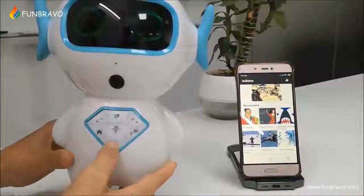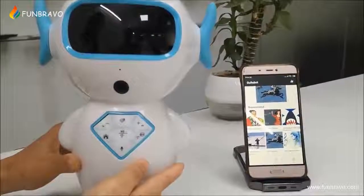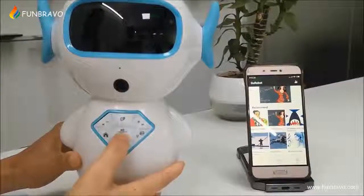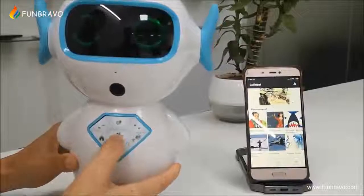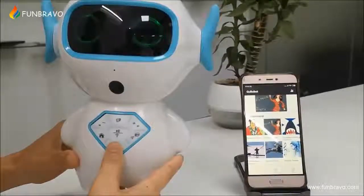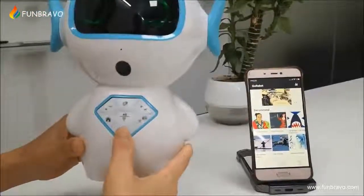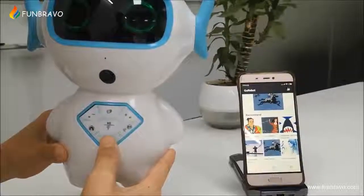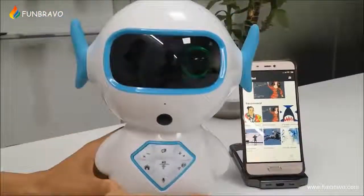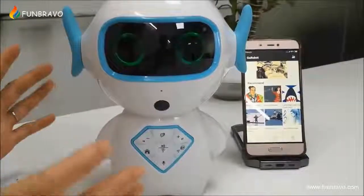Praise Dory. [Robot responds: Playing 'The Donkey and the Lion' for you.] Now let me ask the robot: what's the weather like in Shenzhen? And see how it answers. [Robot responds: Shenzhen — sunny today with a high of 28 degrees Celsius and a low of 22 degrees Celsius.] Wow, it's such a clever robot, right?